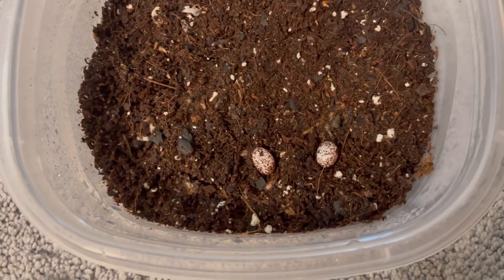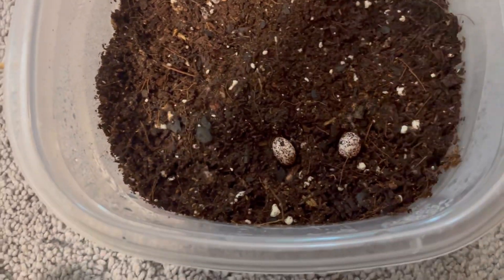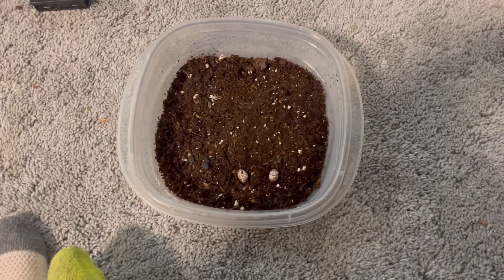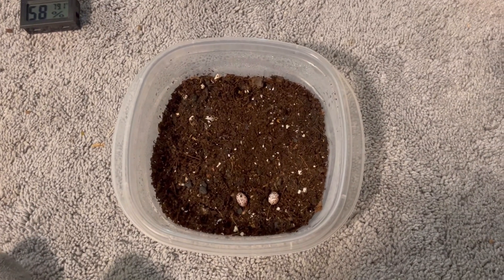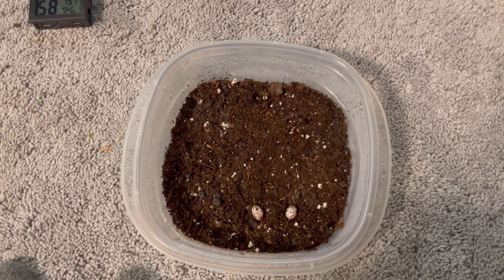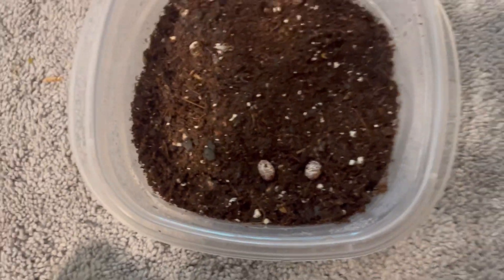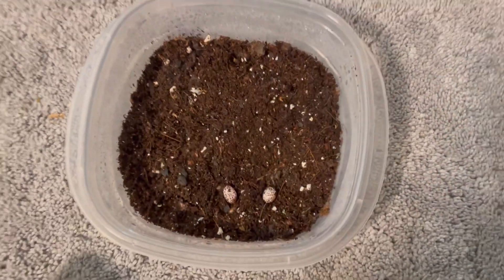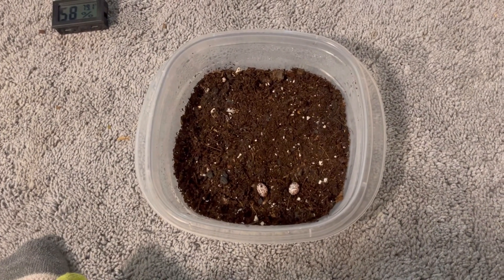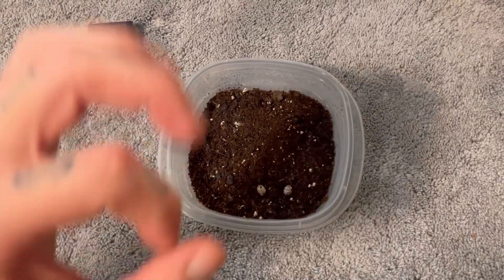I moved them to a cooler area, so I'm really hoping we get a green anole baby because that would just be so cool. I think that's gonna about do it for this episode — this is episode six of our breeding anoles project. Thank you guys for watching. If you enjoyed, make sure to like and subscribe and I'll see you in the next one. Devin's Reptiles out, peace.